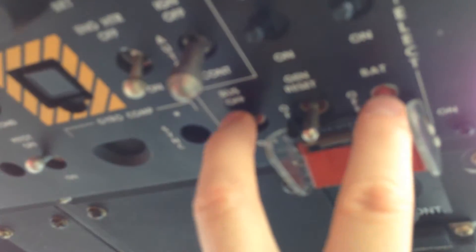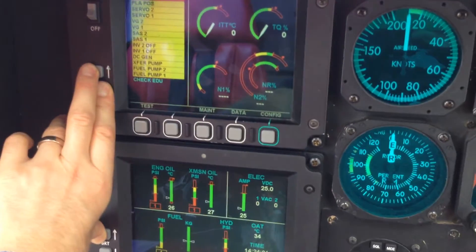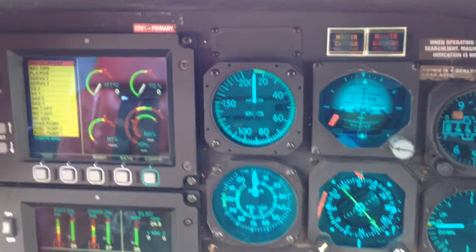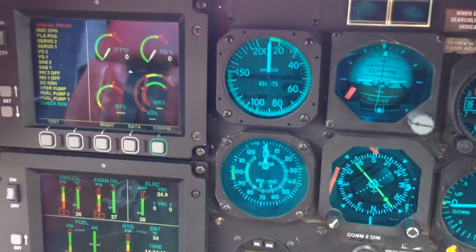We'll go ahead and turn the battery bus and the battery on. Moving down, turn the lights up on the screens — it's running through its checks. We'll reset the master caution.